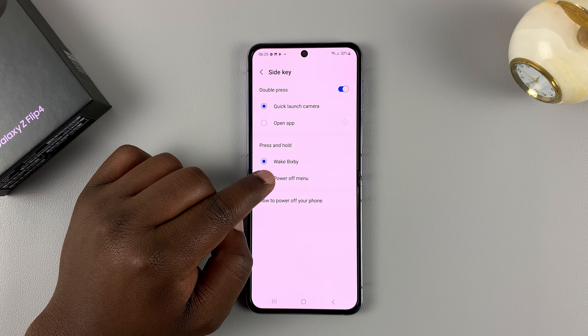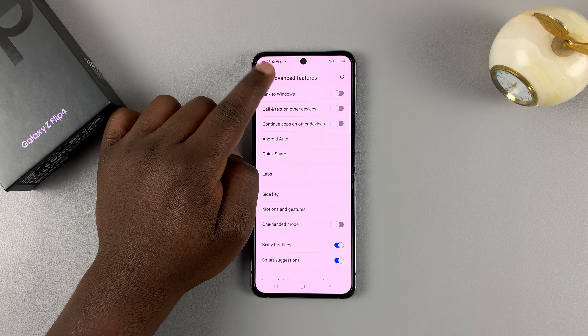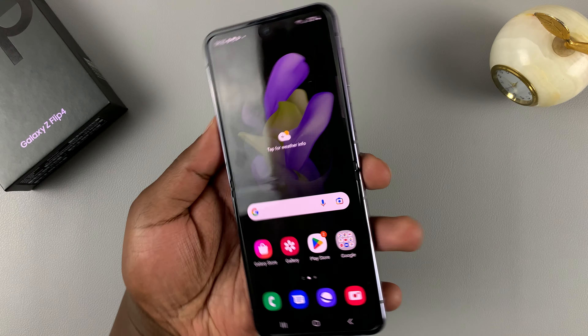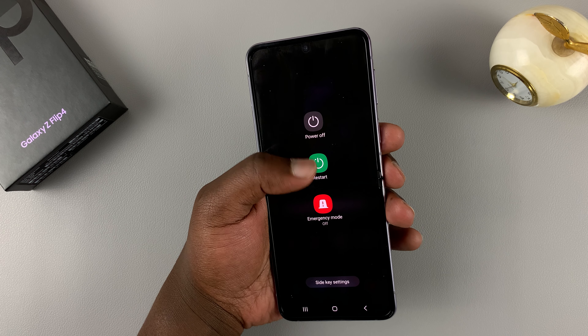Choose Power Off Menu so that the side key brings up the power off menu. If you go back and now press and hold the side key, it brings up the power menu from where you can switch off or restart the phone.